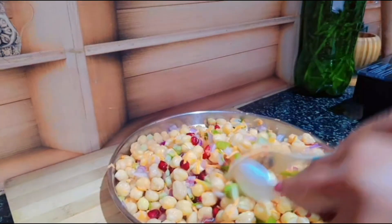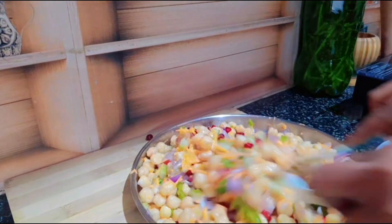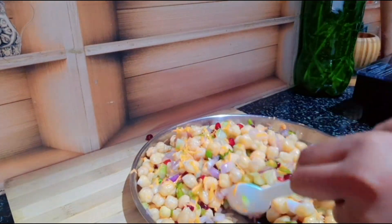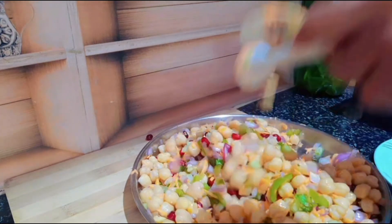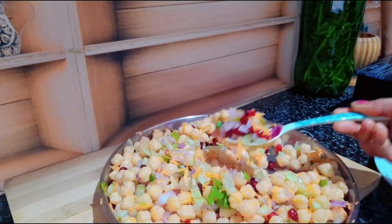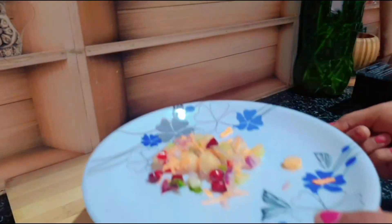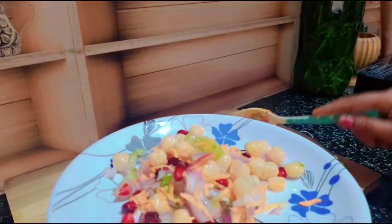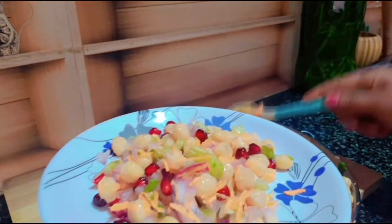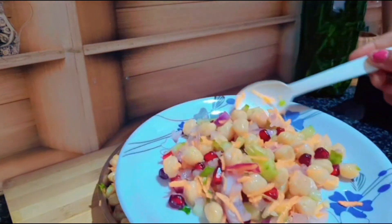I do not want to mix up in my face, but trust me, I will not be able to mix this up in my face. But this is how you try it. If you like your lifestyle, you can add this to your health. This recipe is a trend. Try it with your health benefits. You can manage it.